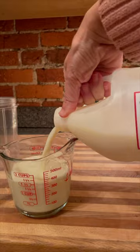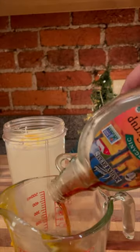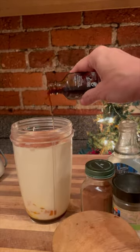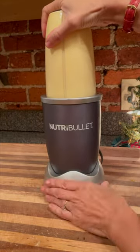You start with two cups of raw milk, add a cup of cream, four egg yolks, some maple syrup — just a quarter to a third of a cup — two dashes of nutmeg, a splash of vanilla, a pinch of cinnamon, and a pinch of salt. And you blend it all together.